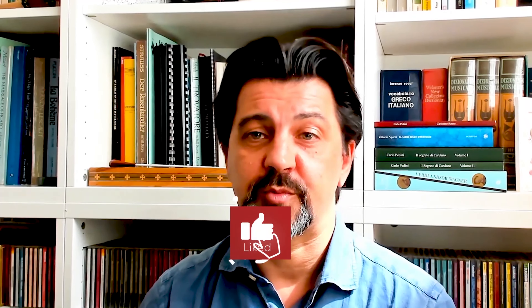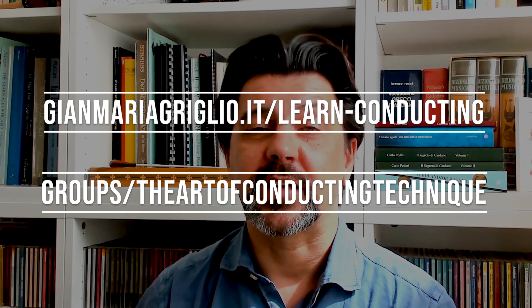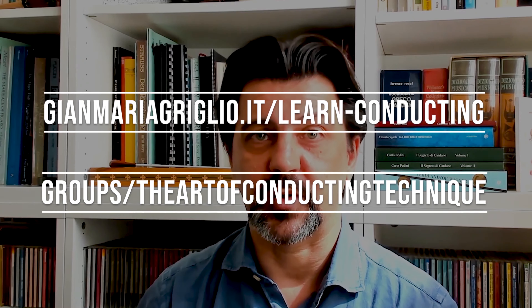Thank you for watching! Don't forget to subscribe to my YouTube channel by clicking on the subscribe button right below the video and ring the bell so you will get notified every time a new video comes out. For more in-depth analysis, conducting technique, and conducting exercises, look on my website and follow my Facebook group — all the links are in the description. Let me know in the comments what you think about this piece and if you have any suggestions for future videos. I look forward to seeing you next week with a new episode of Conducting Pills when we will go through the second half of this wonderful symphony. In the meanwhile, please continue to enjoy music and be well. Ciao!